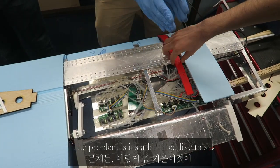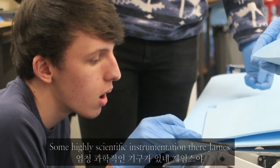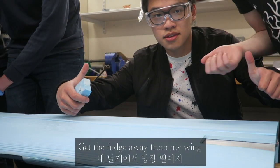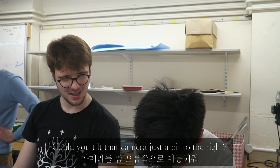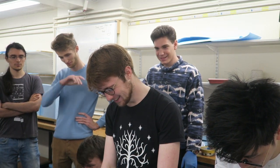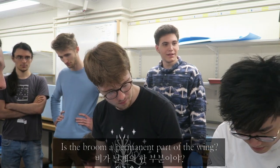The problem is, it's a bit tilted like this. Can't you just push it? Well, there's a rivet right here. Some highly scientific instrumentation there, James. Now that's precision. I have a deadline today, but Luke's highest priority is his YouTube channel. All the work you've done is on camera. Is the broom like a permanent part of the wing? It's going in the wind tunnel.